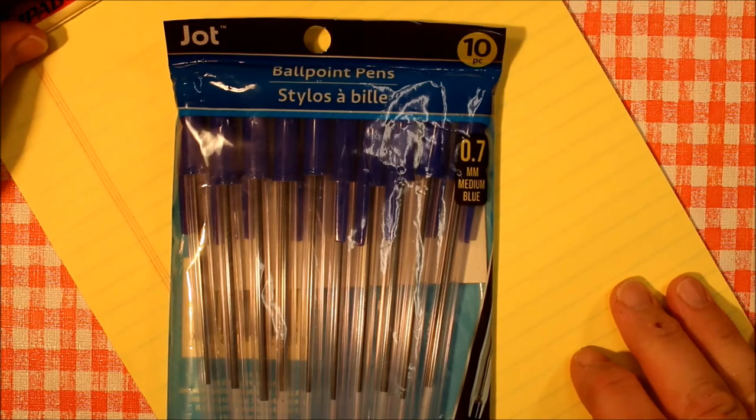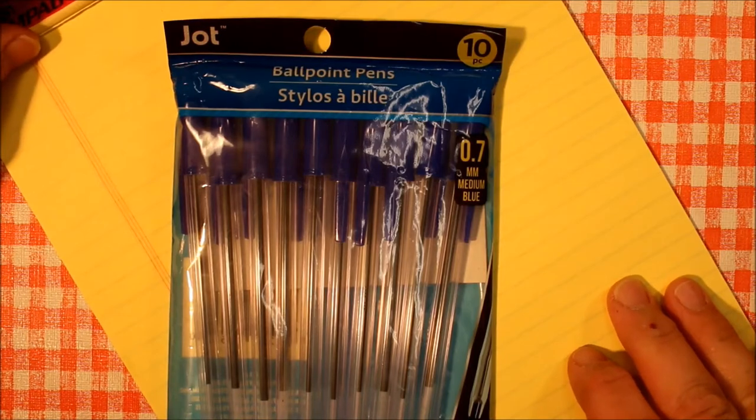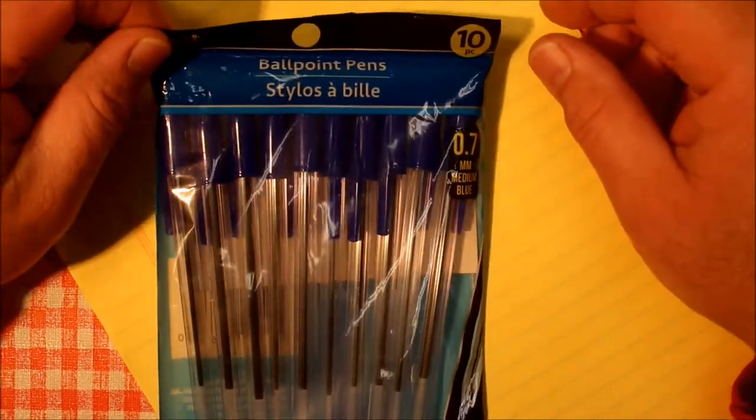Welcome to Always Analog, where we celebrate the beauty of analog technology in the digital world. Today we've got a ballpoint pen review.